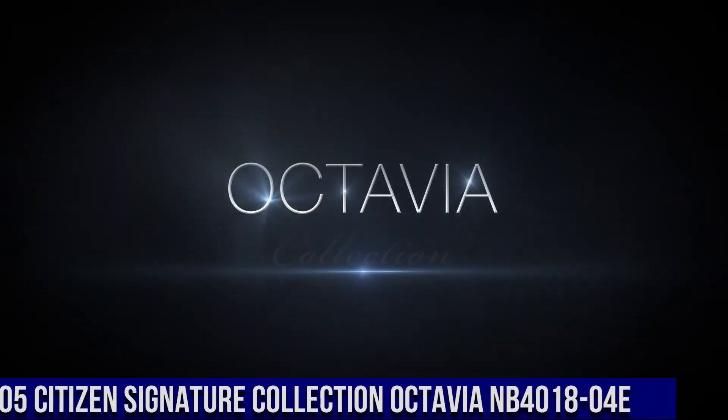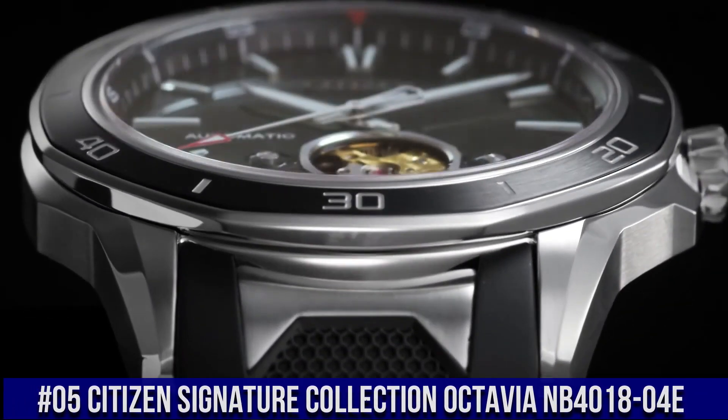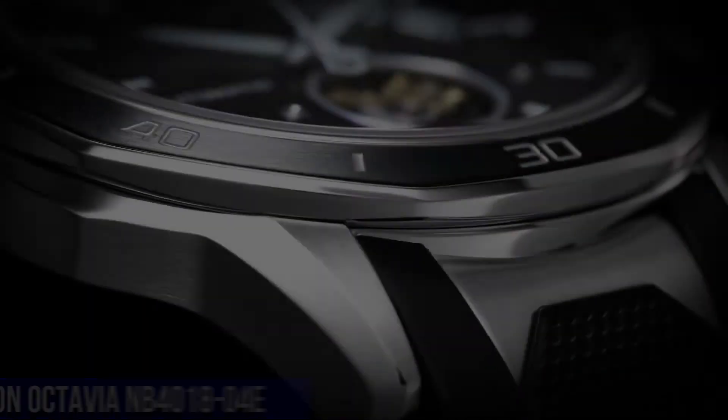Number 5: Citizen Signature Collection Octavia NB4018-04E. Nowadays, the price of this watch is $499.99.